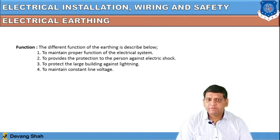The different functions of earthing are: to maintain the proper functioning of the electrical system, to provide protection to persons against electric shock, to protect large buildings against lightning, and to maintain a constant line voltage. Earthing is required even for solar rooftop installations at your home.